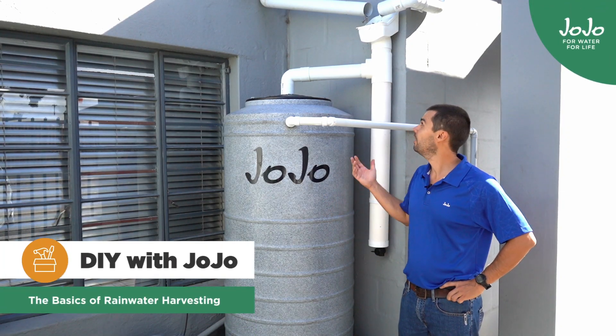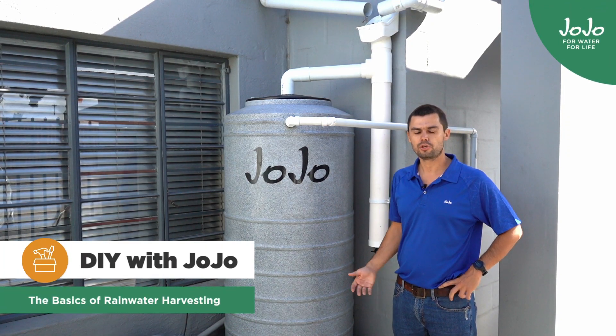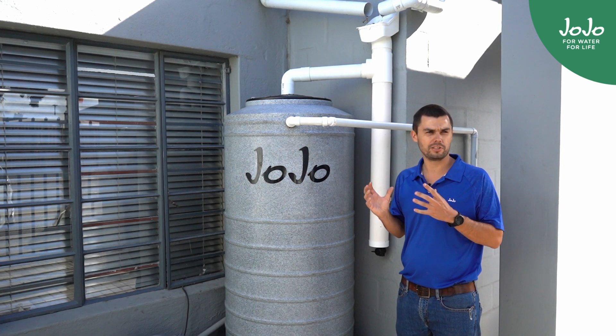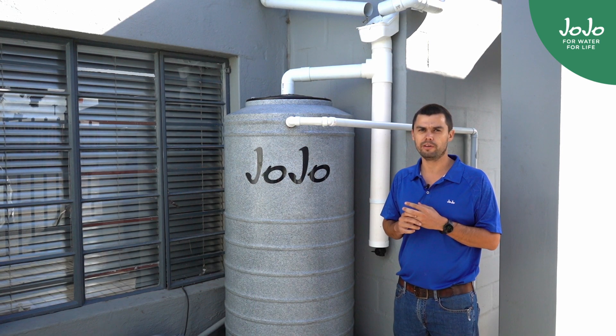Hi, I'm Henry. Today we're going to be talking about rainwater harvesting. Rainwater harvesting systems are usually quite maintenance-free. There's some tricks that you need to remember and some tips that I'm going to give you today.